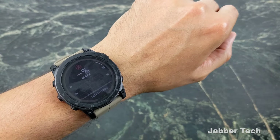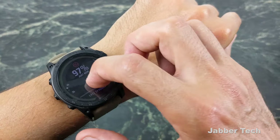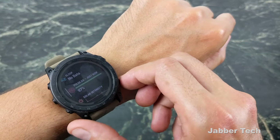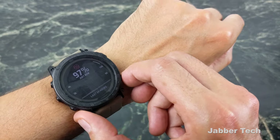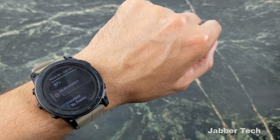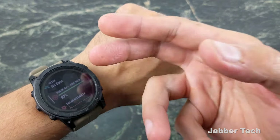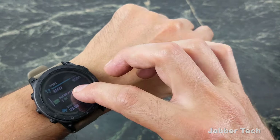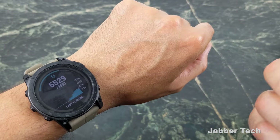Here's the blood oxygen reading. You can see your history and have this set up for 24-hour monitoring. What I like about Garmin is you get all of these metrics and most of them can be set to 24/7 monitoring. If you're interested in a specific piece of information — like blood oxygen — you can have it set to read throughout the day. I definitely like all of the features and all the metrics you get from Garmin watches, including steps.